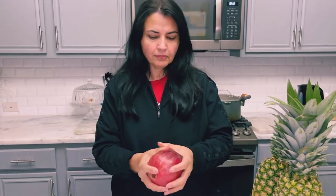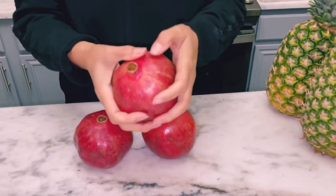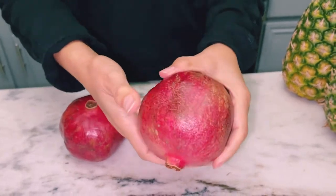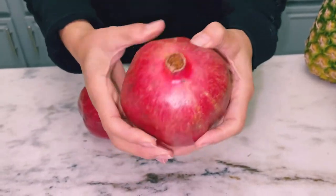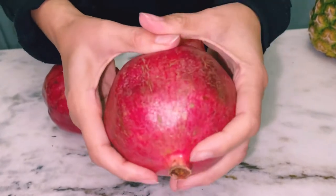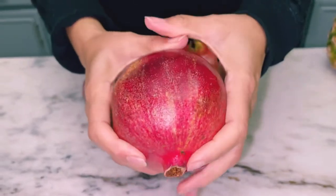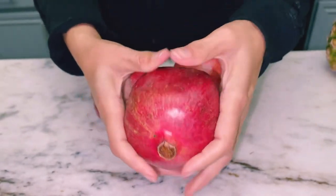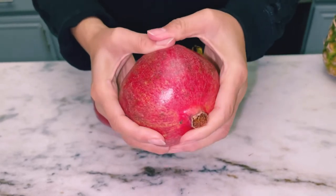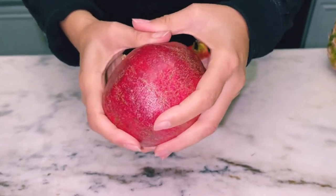One way I eat it is by squeezing the pomegranate all over. You want to get a pomegranate that has thin skin - this one is perfect, while this one would not be because it has a thick skin. This one has thinner skin and you can hear and see that it squeezes pretty easily. Just firmly squeeze it all around, and make sure you do not squeeze one that has a little hole or cut on it, and try not to let the skin cut.